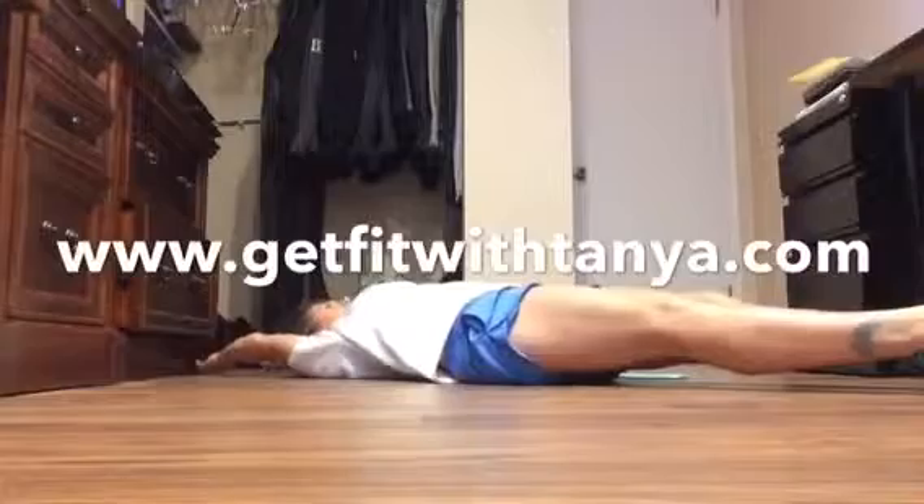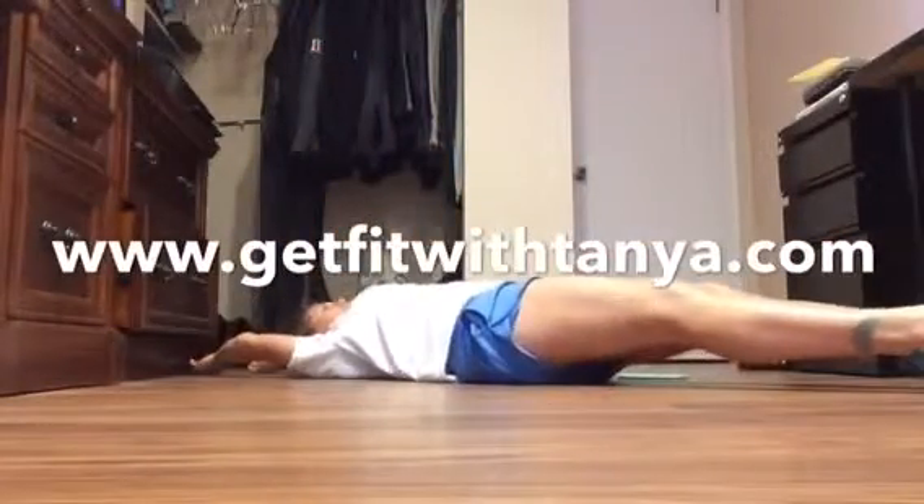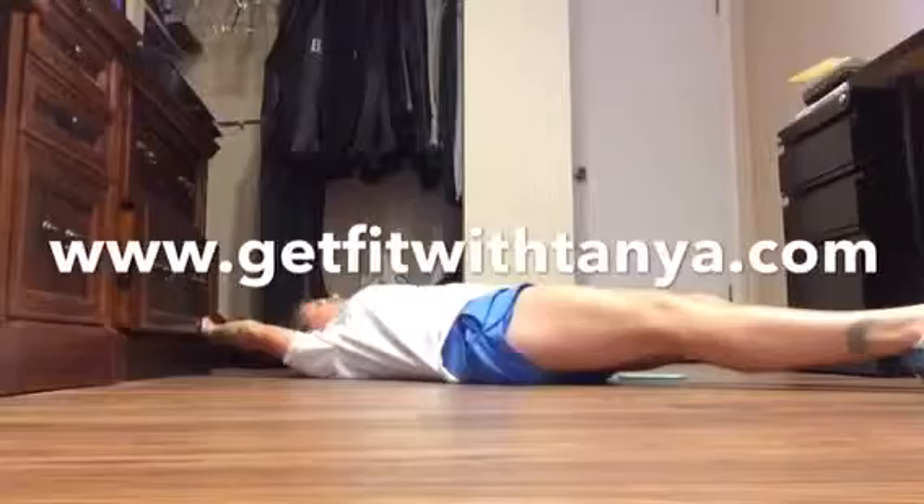Really work that core. Keep pushing through. We're just about halfway. Nice and controlled — as slow as you can going down.